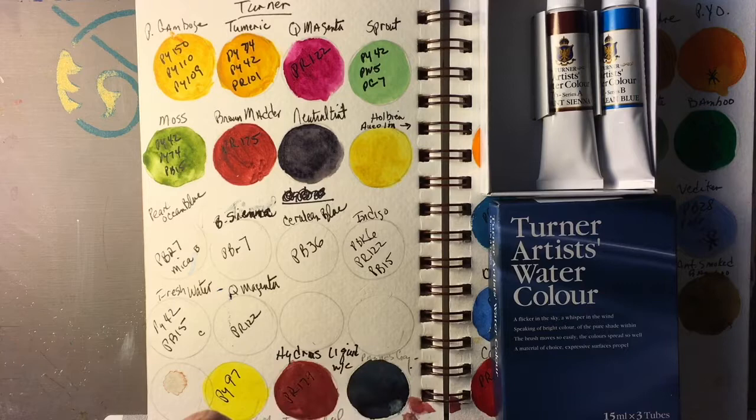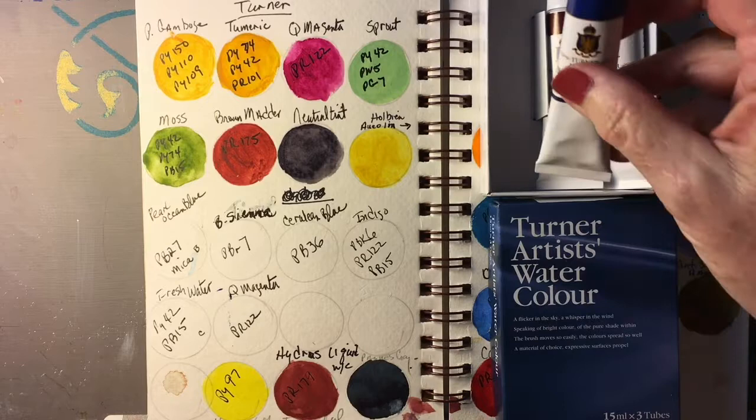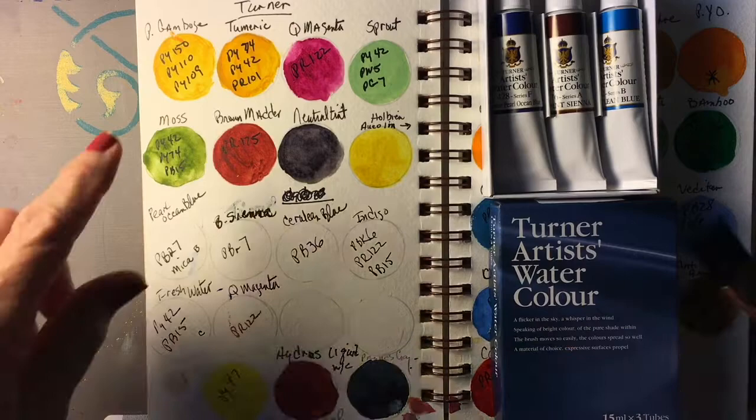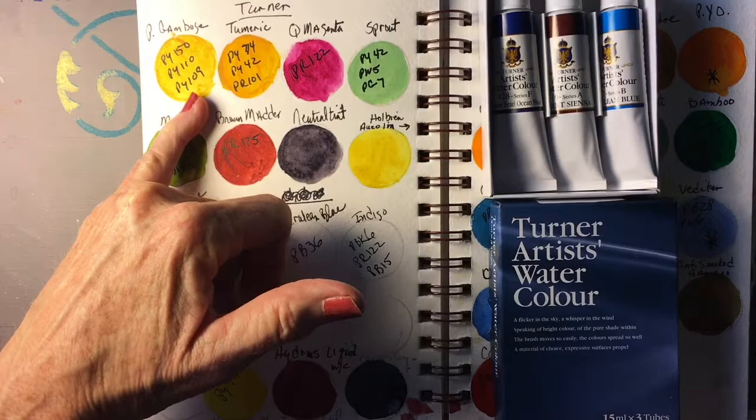If you don't know anything about Turner, Turner watercolors are made in Japan, and I have used Turner for quite a while. I like their colors. These are the Turner colors which I currently have in my palette.